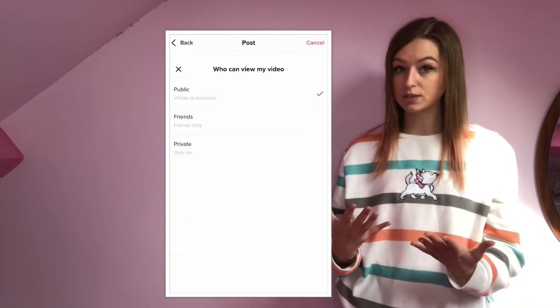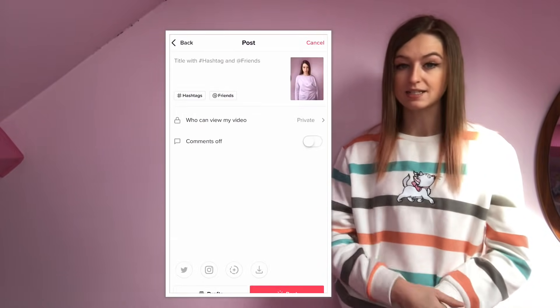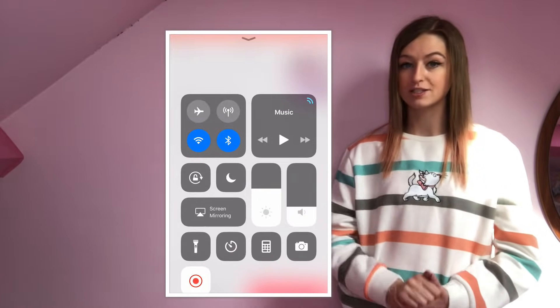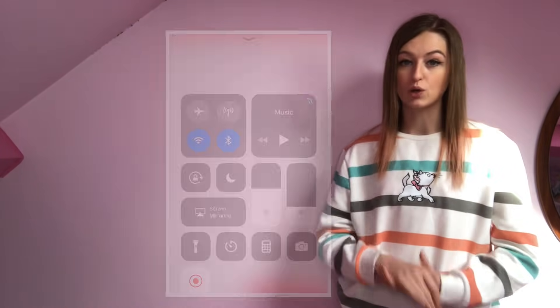Now you have both of your videos on TikTok, so you need to save them to your phone. You can either do this by posting them on TikTok as private and then saving them to your phone, or if you're on an iPhone you can swipe up, press screen record, and screen record them from your drafts.